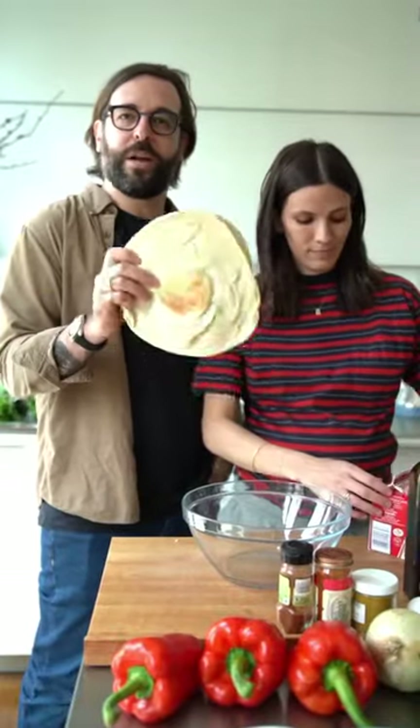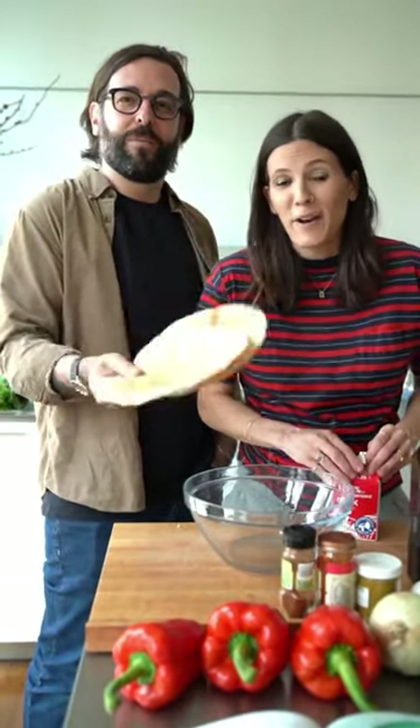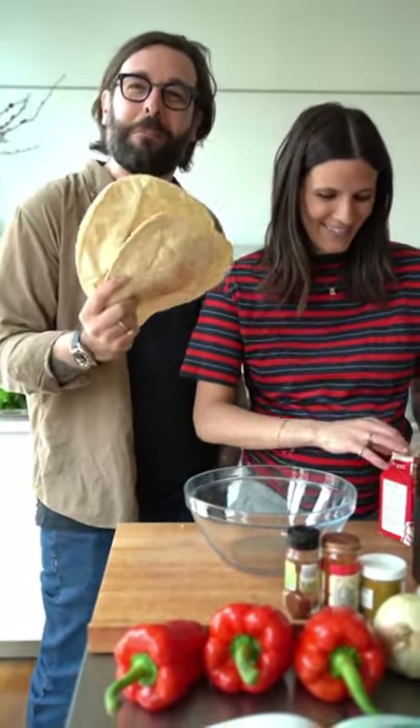Meatballs typically have some sort of bread content in them, like either bread, soaked bread, or bread crumbs. This one has pita bread and it's soaked in milk.